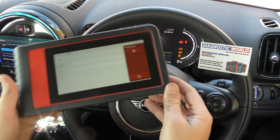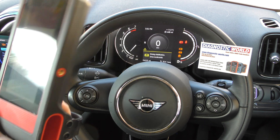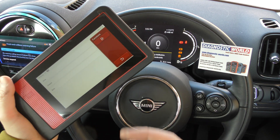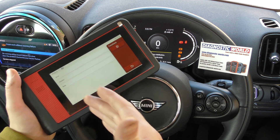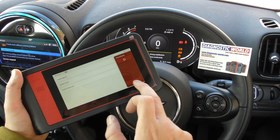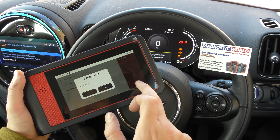If you're interested in this tool, it's really good to hold and very user-friendly — not just in the way you hold it, but it's wireless, the menu system is well laid out, and it's a really good tool in my opinion. So that is the ThinkTool Mini.